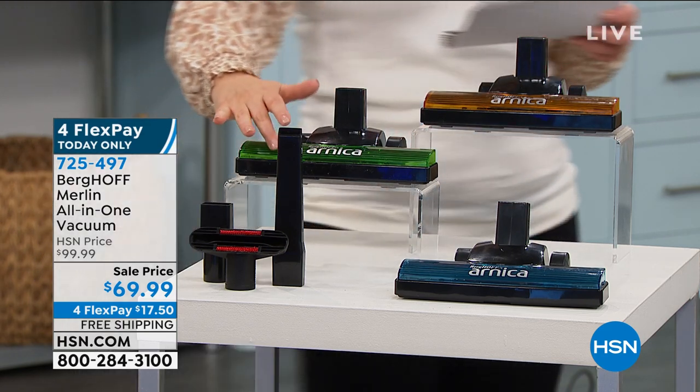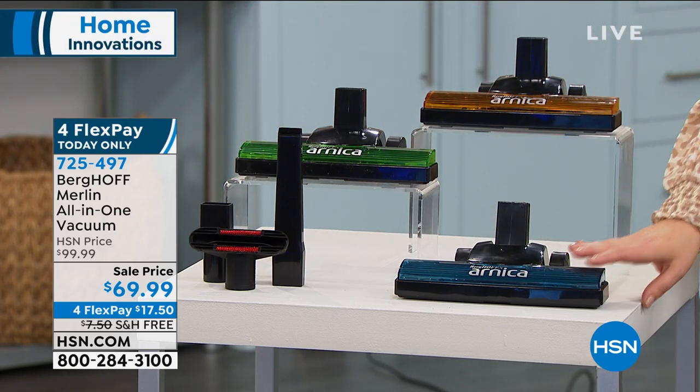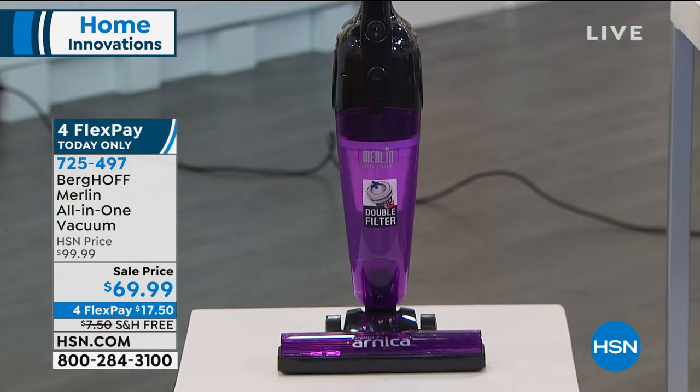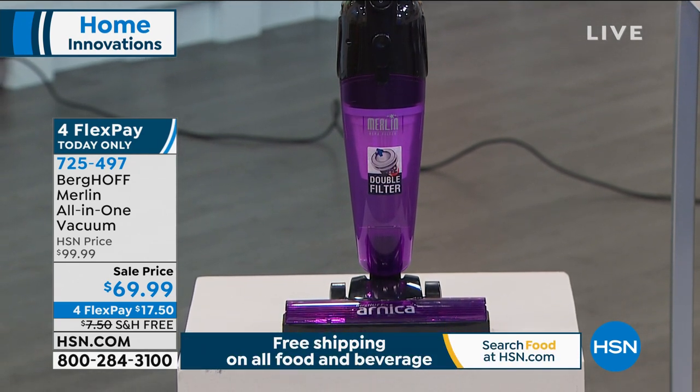Let's choose colors. We've got a great green, a really cool electric blue, an orange, and on the display we've got the purple. 725-497 is your item number. If you've been looking for something like this, today is the last day where you can get it home for that $17.50 FlexPay.